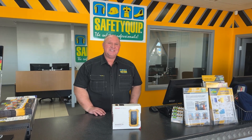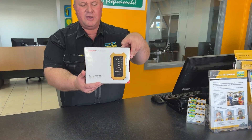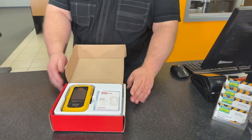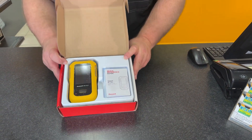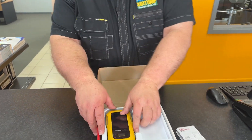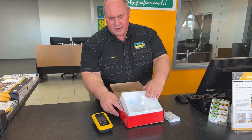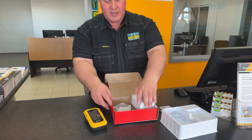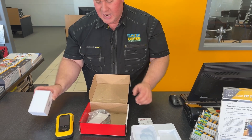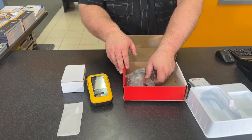So let's open up the box and see what's inside. From the packaging, the product is available in either yellow or black — we typically provide yellow for the Australian market. Inside the box you'll see some user instructions, the gas monitor itself, and underneath that section, the charger. It has a rechargeable battery inside. That's the wall charger. And there's a screen protector to provide additional protection if you're knocking it around a bit.